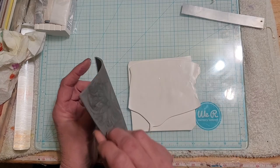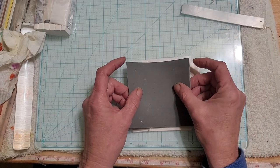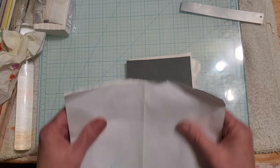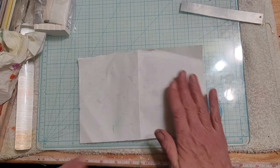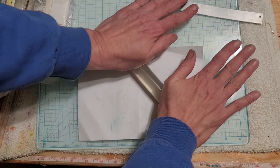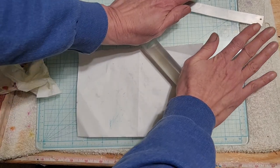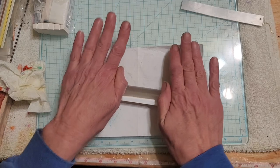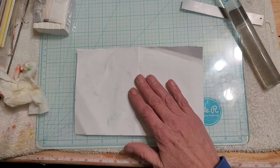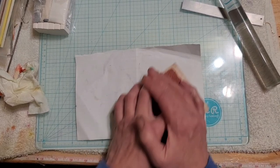I did a layer of white - this is Primo white - at number zero on the pasta machine, and then added another layer at number four, because since it's going to be a pendant I want it thick. Now the worst part of these rubber texture plates is they're really hard to get a deep impression in, and that's where I'm having my issue.